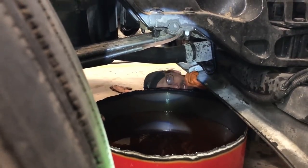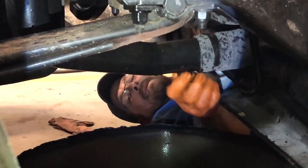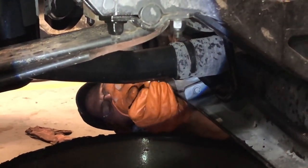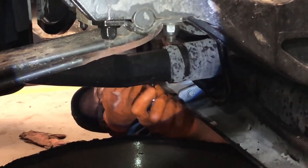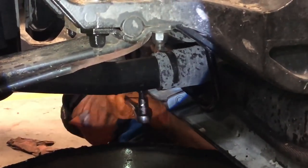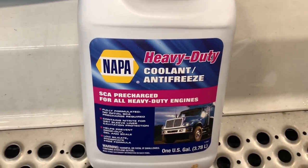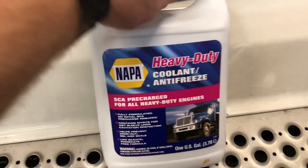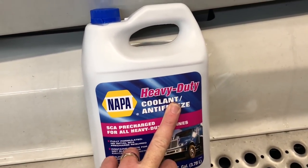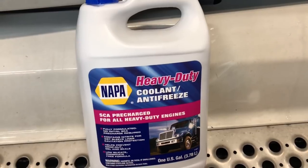Alright, as you can see Wild Bill's back under the truck and we're going to put the plug back in there. Tighten that back up - just remember don't over-tighten it and strip it out. Stick her back in there and we'll be ready to put some coolant back in this beast. We got our Napa brand heavy-duty coolant antifreeze - this is 100% concentrate so one gallon actually makes two. We're going to refill the truck with a couple gallons of antifreeze and then fill the rest with water.